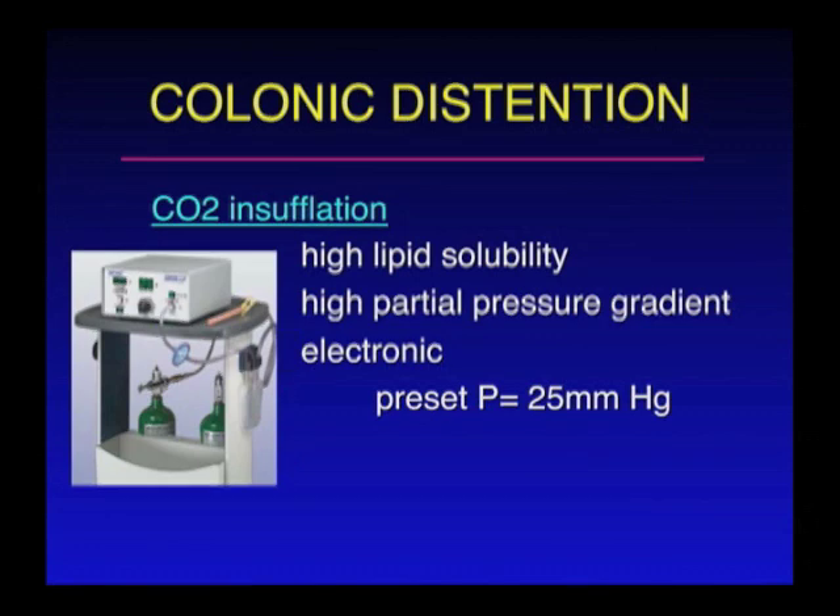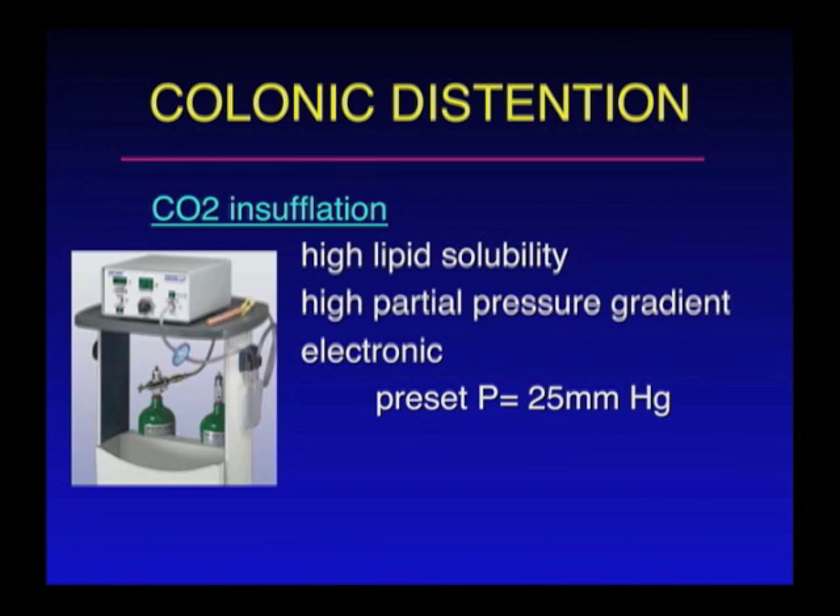When the patient comes in to the CT scanner suite, we place them on the table. We do have to place a small tube into the bottommost portion of the colon — the rectum — and we have to insufflate or distend the colon so that we can actually look for these polyps. The way we obtain the insufflation is using this carbon dioxide insufflator, a mechanical device that senses the pressure within the colon. Once it falls below a certain preset pressure, it will start installation of carbon dioxide, which helps us maintain adequate distension of the colon.